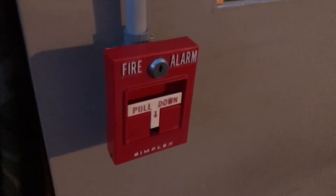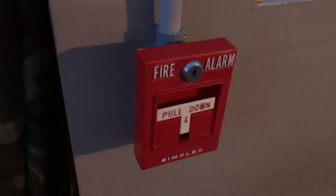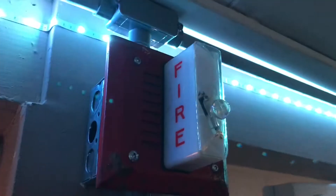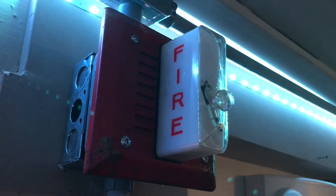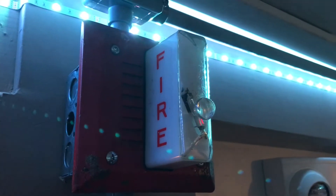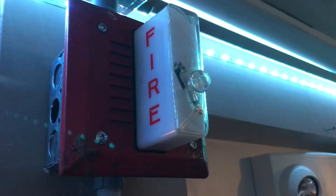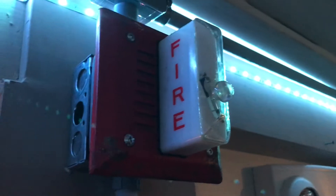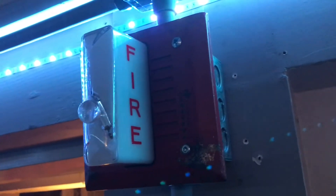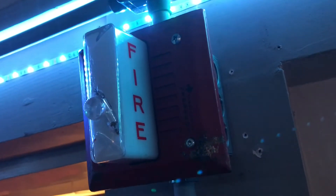Over here I have a Simplex 4251-20 pull station, which was here on System Test 1. And if we go up, we have another alarm — this alarm here is a custom alarm. It is an electromechanical horn behind a Cerberus Pyrotronic strobe plate grill. I'm pretty sure the strobe plate grill used to have a horn or speaker on it, but I actually bought three of these off of Aaron Productions. What horn is behind it? It's the same horn that's used on the Simplex 4903-9219 and the Gentex GMS.